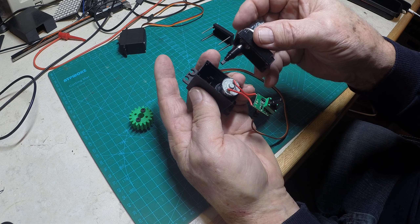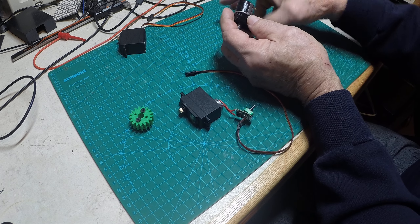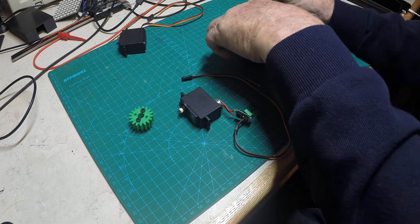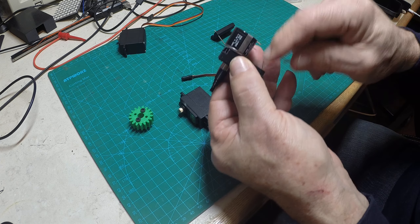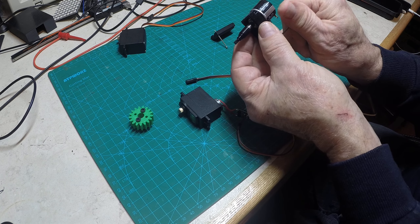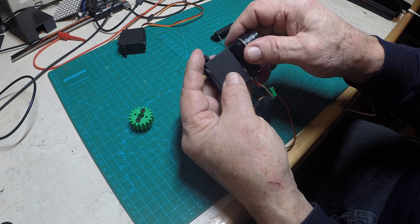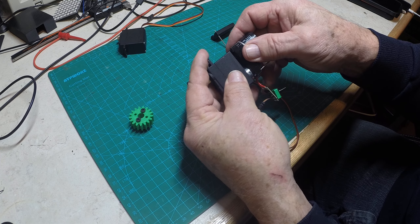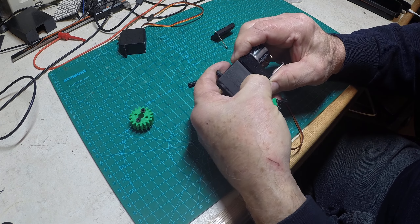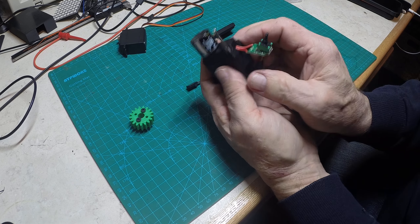I've got a notch cut in the back for the wires to go through, and we're just going to shove this thing down in there until everything lines up. One thing I goofed on and forgot — there's not enough room to put the screws in after, so put the screws in first, then you'll be able to do it. But for demonstration purposes, I'll show you what we're going to do — push it down in there until it fits.